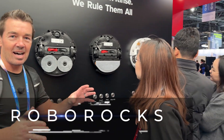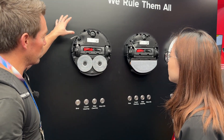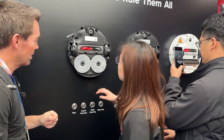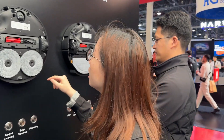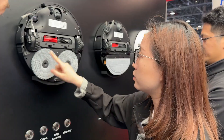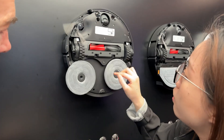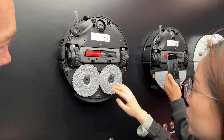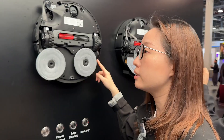At the Roborock booth — the highest-rated vacuums on Amazon — you've got three models displayed upside down on the wall. These represent three different types of mops currently in the market. The first is the dual-spinning type, which extends and also has a side brush for edge cleaning. This is the most popular mop type currently on the market.